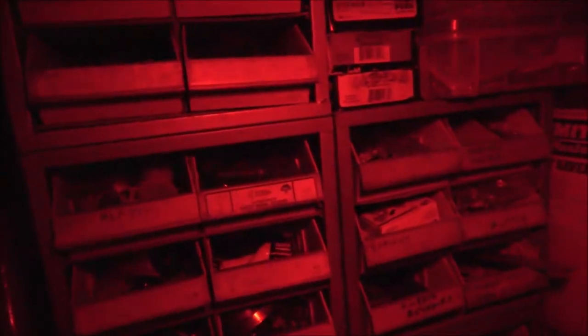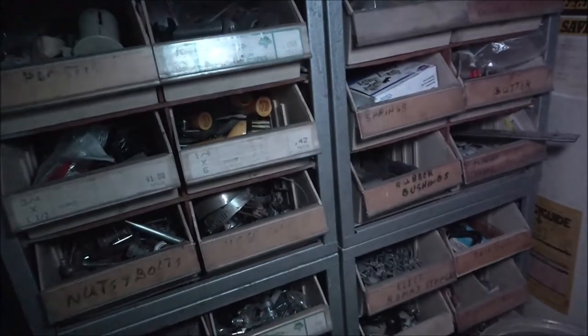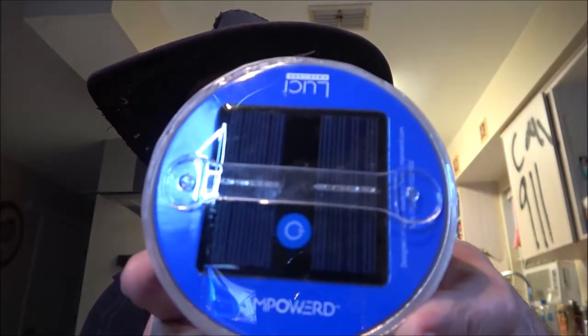Okay, let's go back out in the kitchen and do our final thoughts. Guys, there it is — the inflatable color-changing solar light. That's pretty cool. I give it two thumbs up, I think it's great. It's Lucci Americana by Empowered.